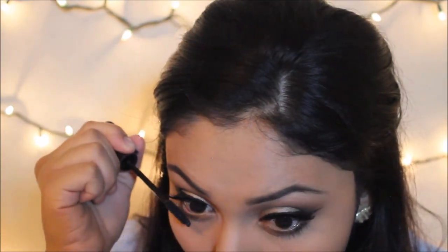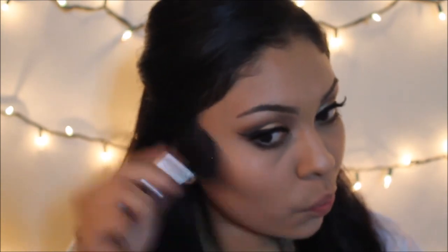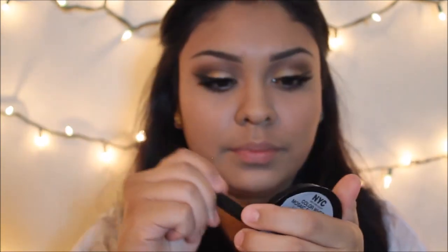To bronze my face, I'm going to go back in with the NYC color wheel and place this around my cheekbones — I don't really want a very contoured line, I just want to bronze up my face, around my temples and forehead. Then taking the ELF contour brush, I'm just going to contour my nose and blend it out with my fingers.